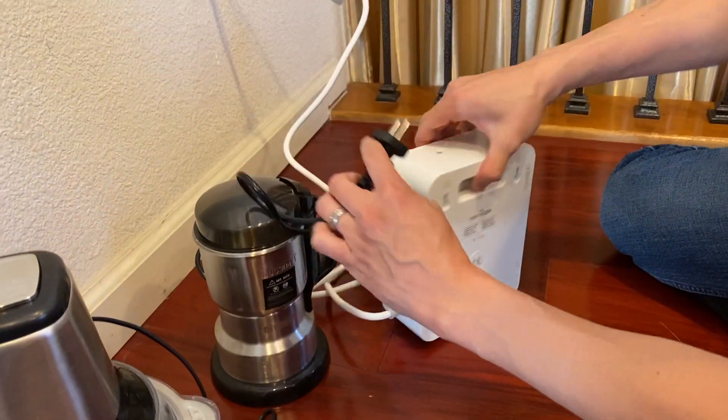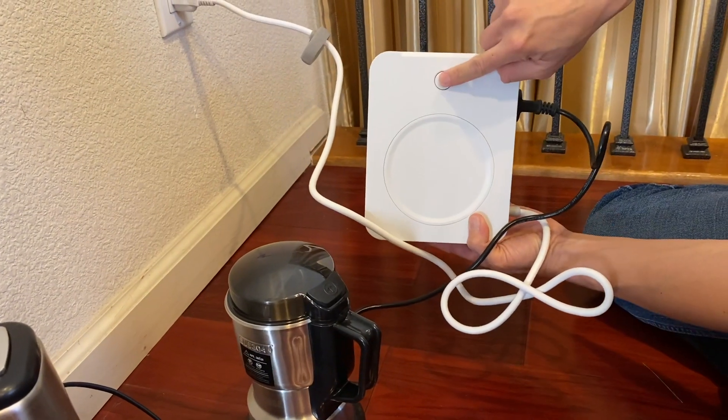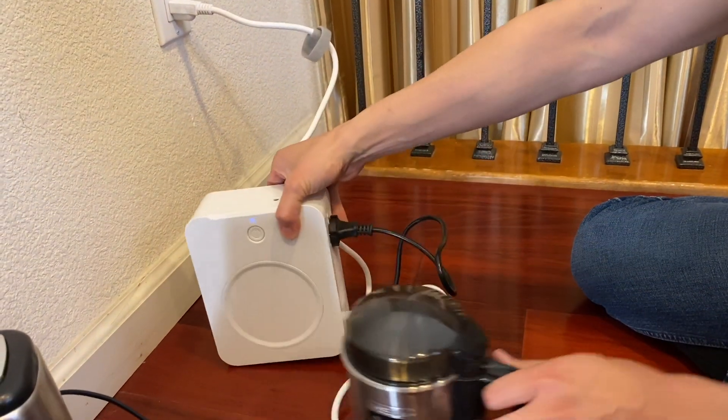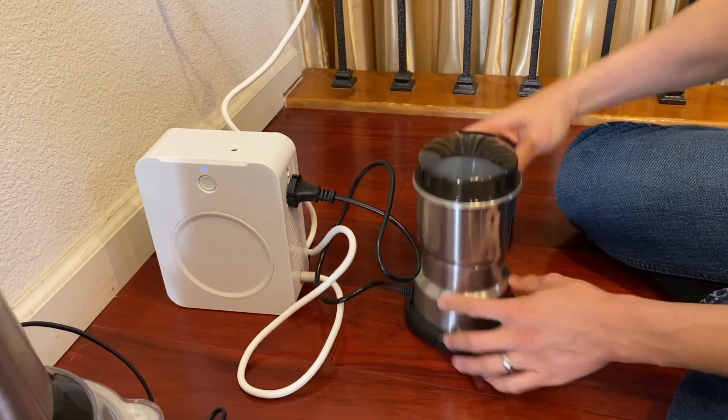For example, we have a little coffee grinder here — this one is 220 volt. You just go ahead and plug it into this right here, and make sure you turn this unit on. This thing is super cute and easy to operate: push on and you'll see a little blue light, which means it's on. Now this thing is connected to the transformer and this is 220 volt — look.